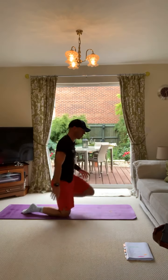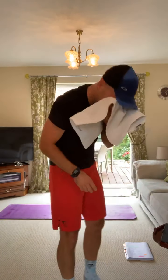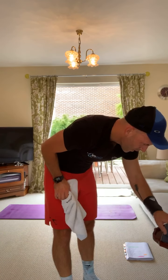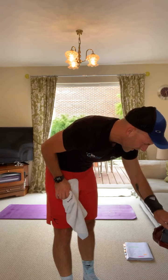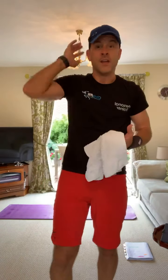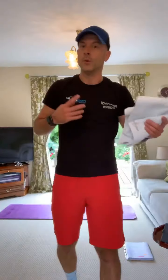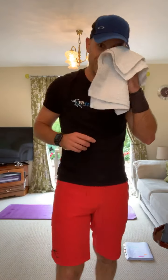That was horrible - 20 minutes, absolutely smashed that. Got a sweat on. 310 calories in 20 minutes. You see what I mean about burning calories? Because you're going slower in some exercises, you're depleting your body of oxygen because you're really working hard even though you're going slower. It's not about the speed - it's about the control of the reps and, most importantly, getting the exercise right.